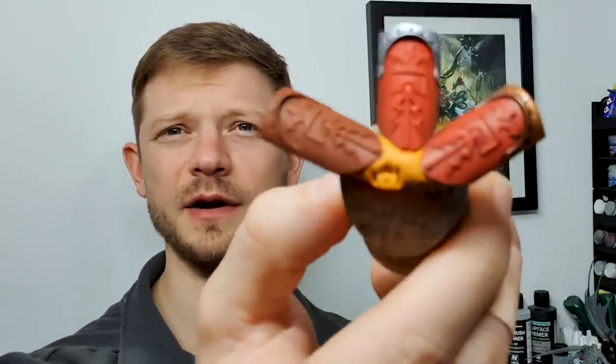If anyone has other ways to do red, preferred products, or specific reds you think are brilliant, I would love to know — please put them in the comments. Please like, comment, and subscribe, and we'll catch you in the next video. Bye.